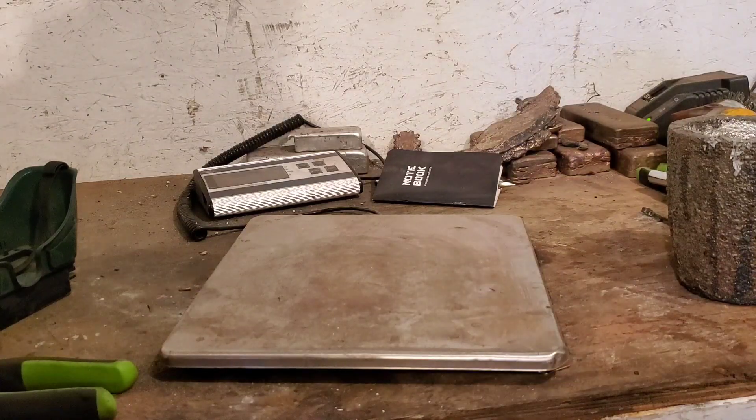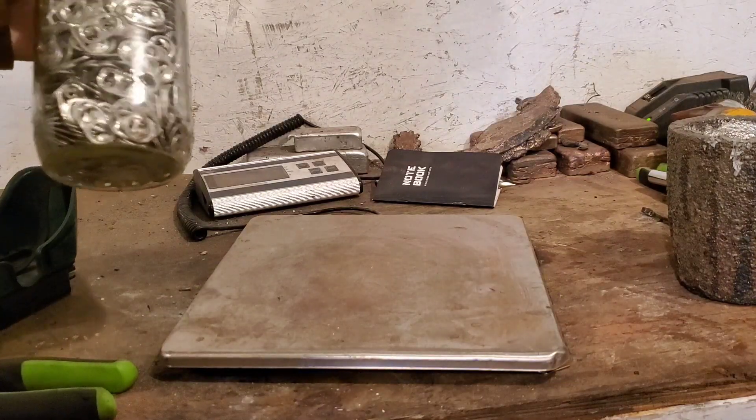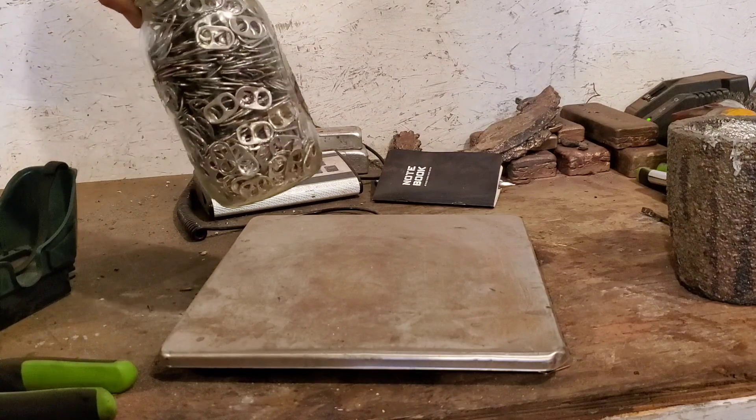Hey everybody, welcome back to the Midwest Smellers channel. Today we're going to do some aluminum soda can tabs, beer can tabs, whatever.